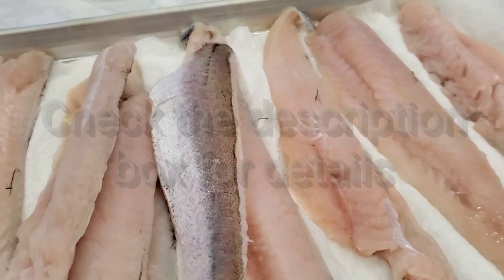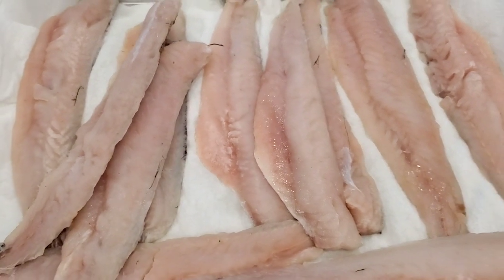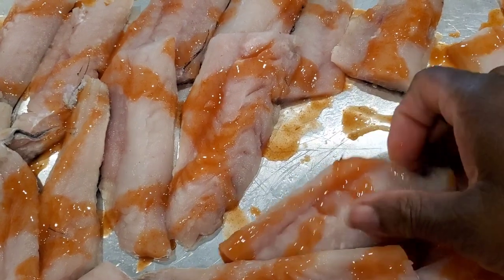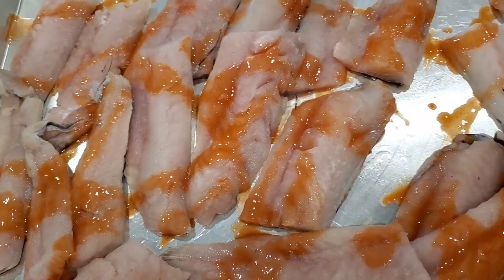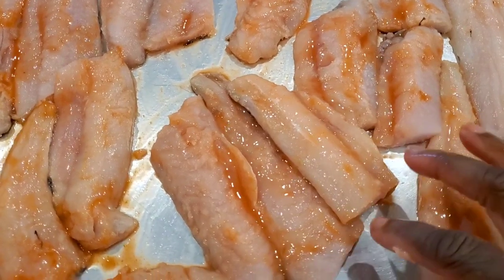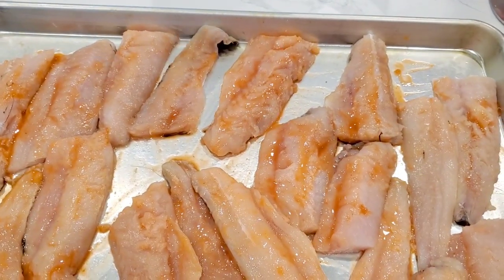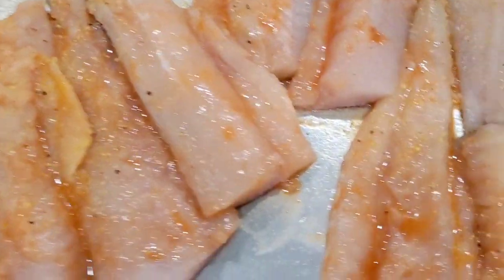We've got our whiting fillets ready to go — they are skin-on, boneless. You always got to check for bones, but mostly boneless whiting fillets. Whiting is inexpensive, flaky, and delicate. We are going to start by seasoning them with a little hot sauce. This step is optional, but I love to put some hot sauce on the fish before we cook it — it gives it a nice spice and helps the coating stick a little better. So we're gonna put the hot sauce on there and gently rub it. The whiting is very delicate, so be careful. We're gonna sprinkle a little bit of lemon pepper seasoning on there.